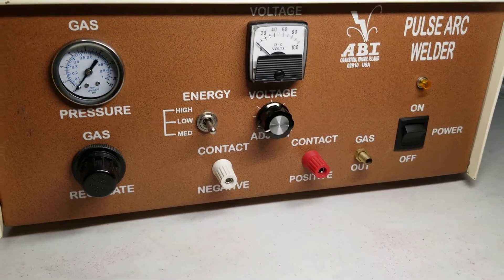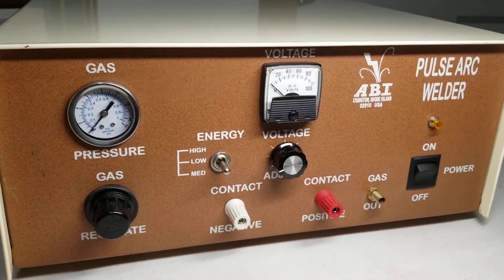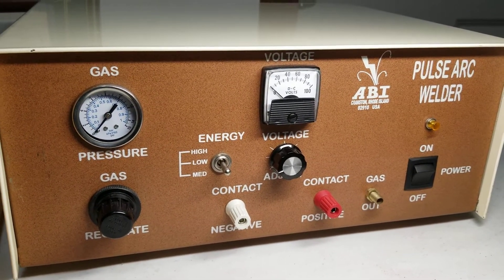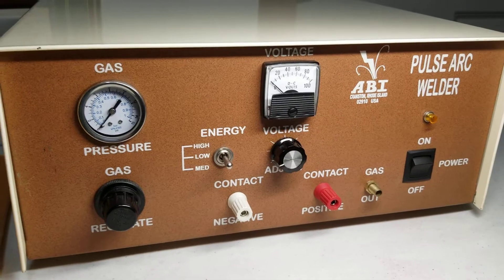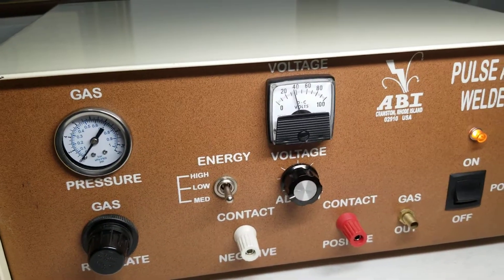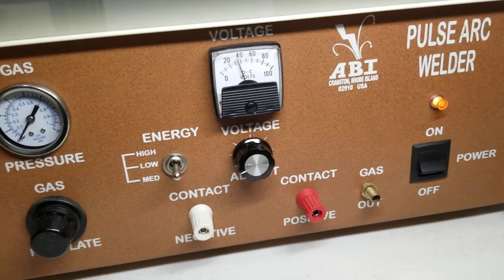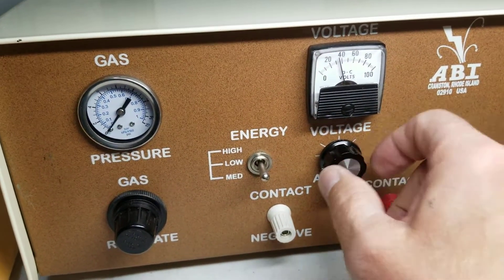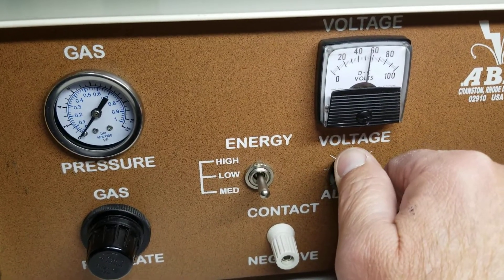It's very clean in there — no dust or anything. It looks like new on the inside. I'll turn it on: as you can see, the power light comes on and the voltage control here increases as I turn it up.